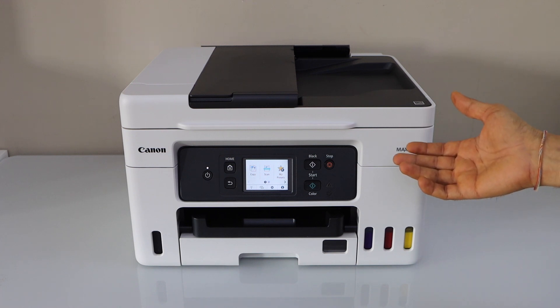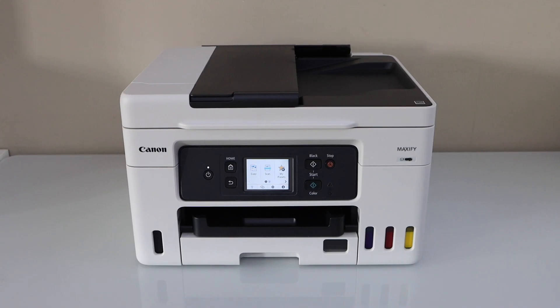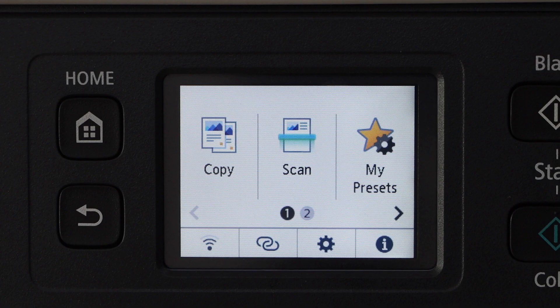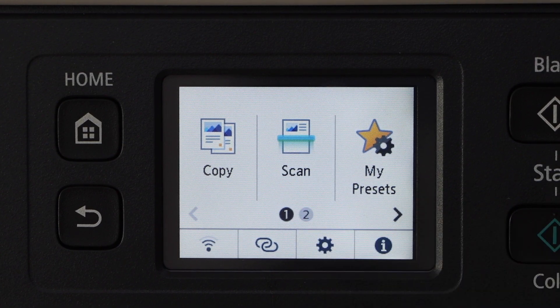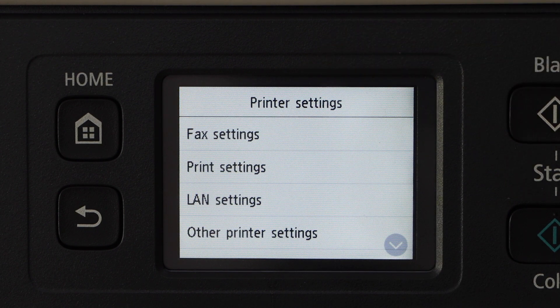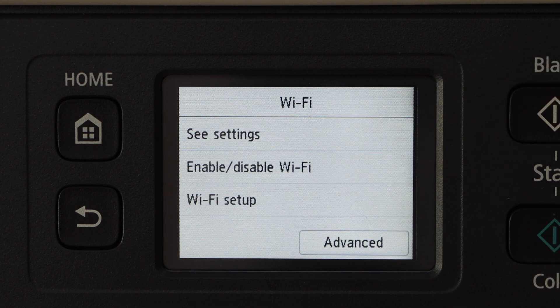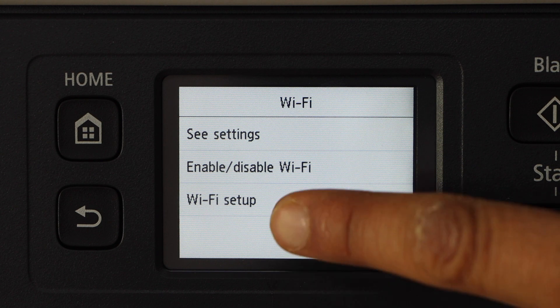Then we will add a smartphone, laptop, or MacBook. Go to the printer display panel, click on the settings icon, then navigate to Printer Settings → LAN Settings → Wi-Fi → Wi-Fi Setup.